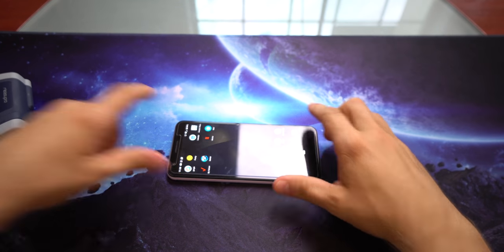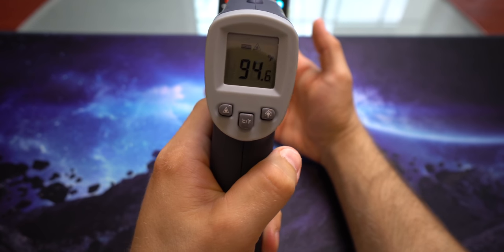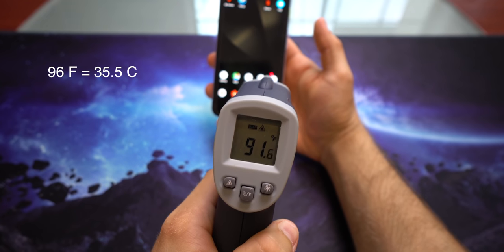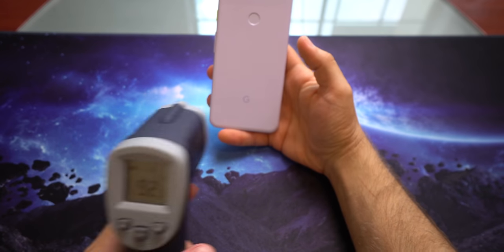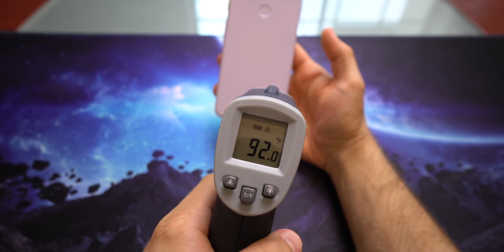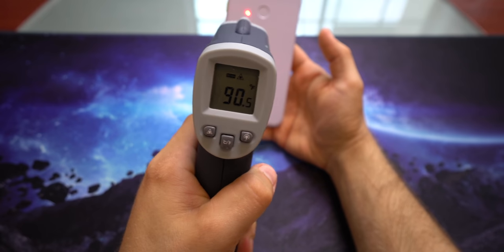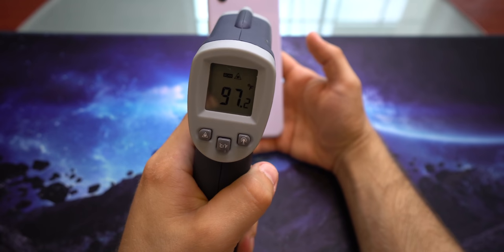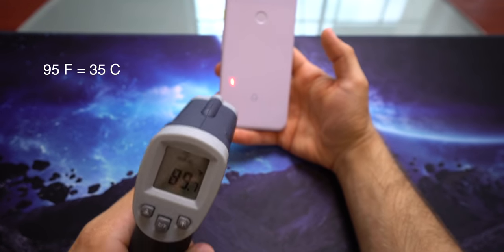So let's go ahead and test the thermals: 90, 92, 94, 96 — about 95 average. On the back of the device, I saw up to 97, so again about 95 average on the back of the device.